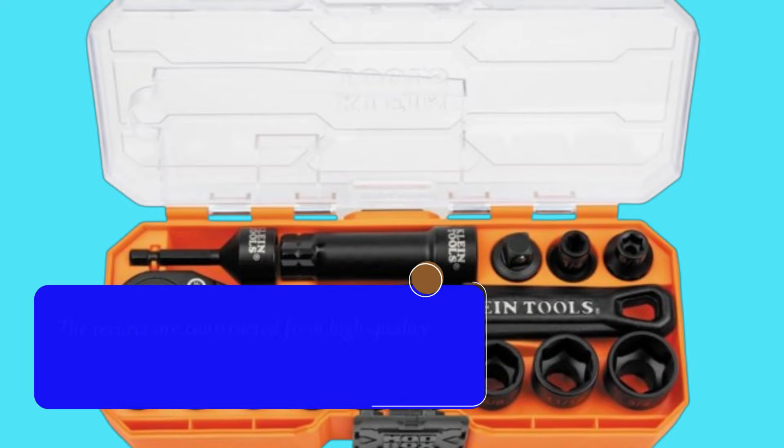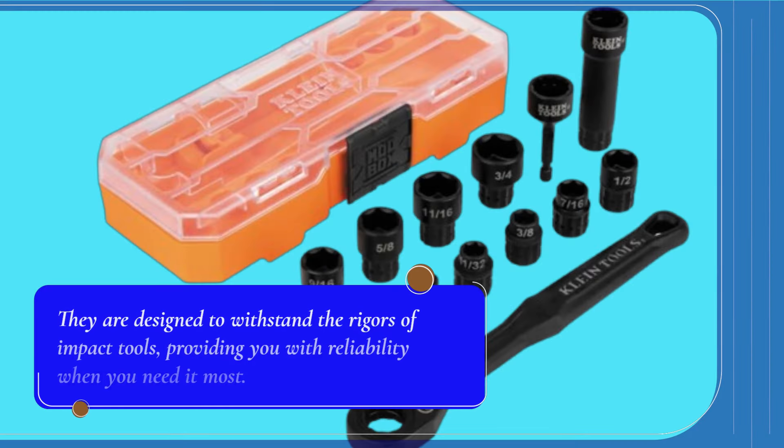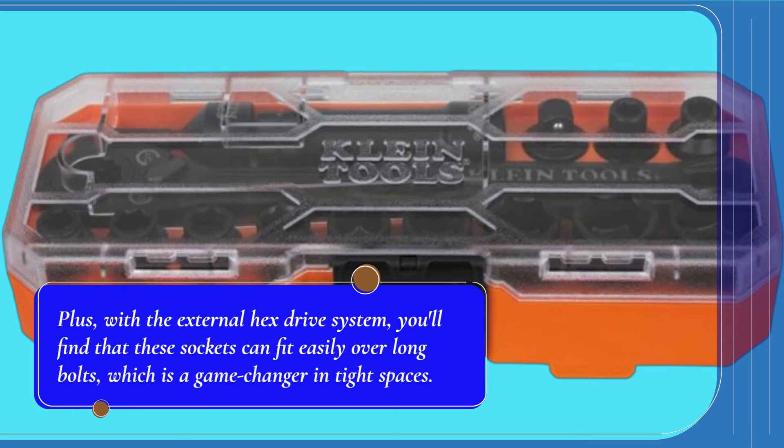The sockets are constructed from high-quality materials, ensuring durability and strength, which is essential for those heavy-duty jobs. They are designed to withstand the rigors of impact tools, providing you with reliability when you need it most. Plus, with the external hex drive system, you'll find that these sockets can fit easily over long bolts, which is a game-changer in tight spaces.